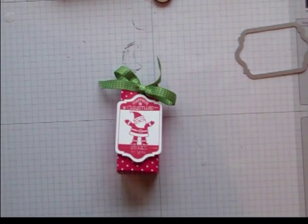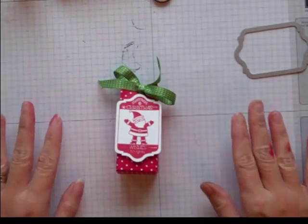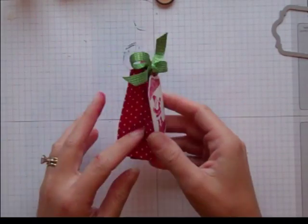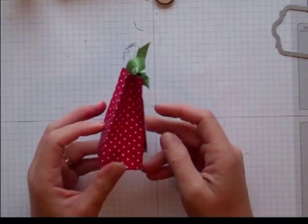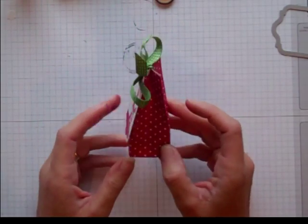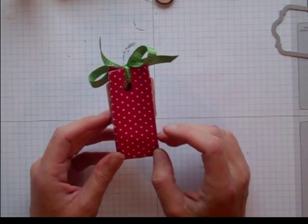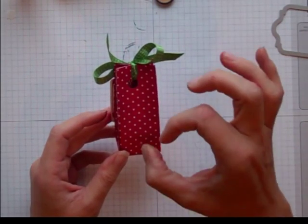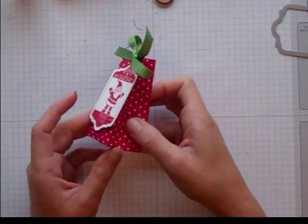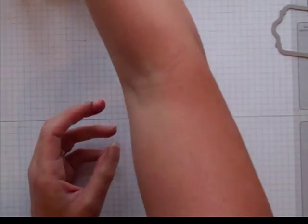Hi everybody, welcome to week six of my countdown to Christmas — we're halfway there! I hope your holiday preparations are going well. Today I'm going to show you how to make this really simple, cute, itty-bitty bag. It would be good for little chapsticks, lipstick, candy, or even those little cake balls that everybody's making now — they're so good!